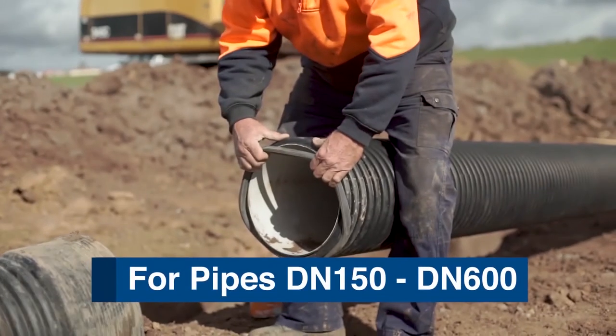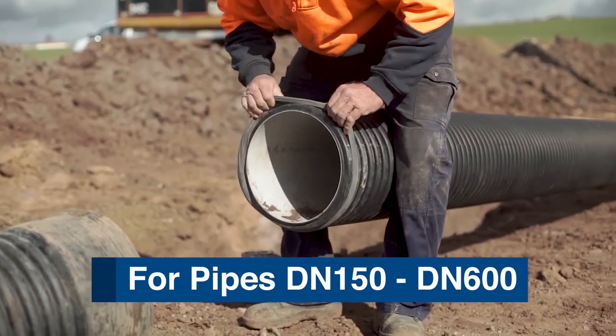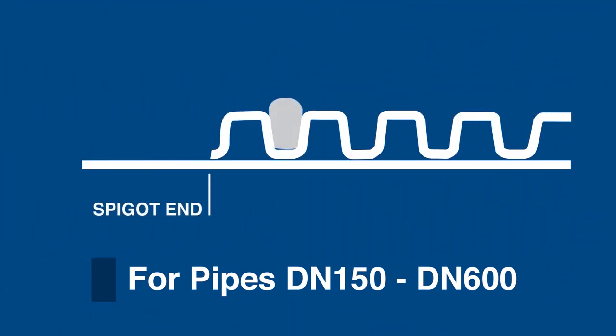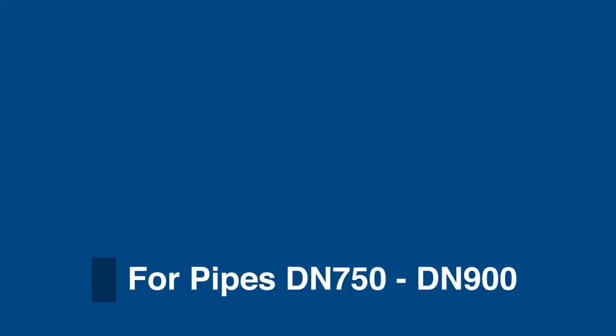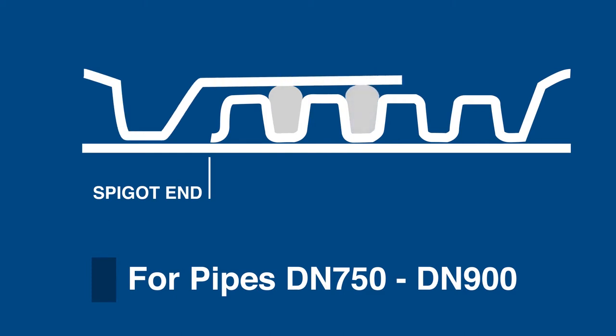For pipe sizes DN150 to DN600, install the rubber ring by stretching it over the spigot so that it sits between the first and second corrugations from the pipe spigot end. DN750 and DN900 pipes require two rubber rings — one in the valley between the first and second corrugations, and one in the adjacent valley between the second and third corrugations from the spigot end.